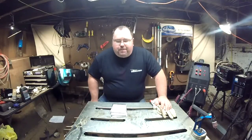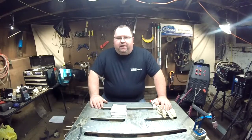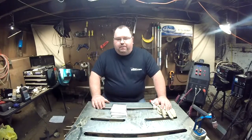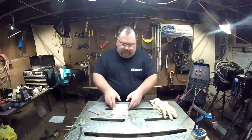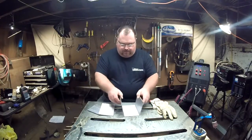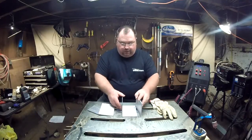Hey welders, welcome to another episode of Adventures in Welding. I'm Paul, thanks for joining me. Here we are at our second episode of September 2015. We'll be working with some aluminum today — I am building a small aluminum oil tank for a buddy's ATV. It is going to be six inches by four inches by four inches, basically.